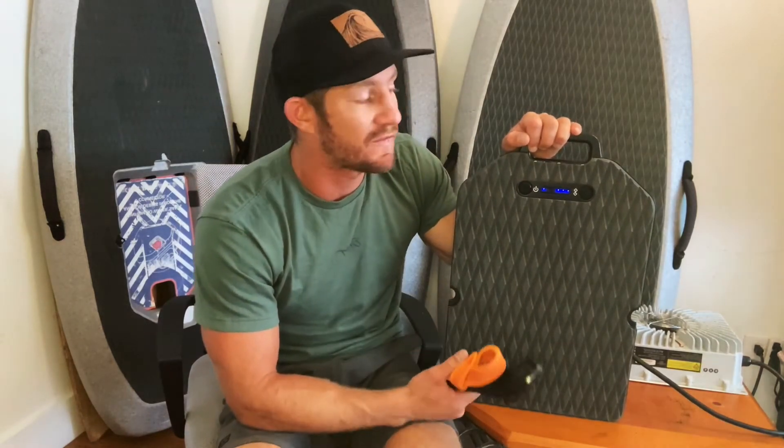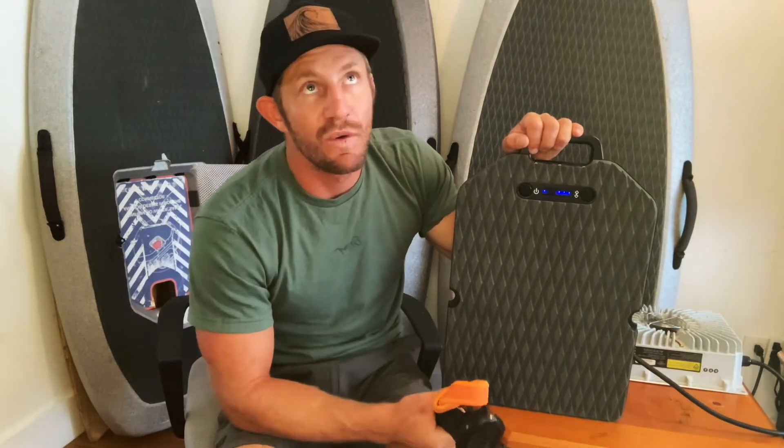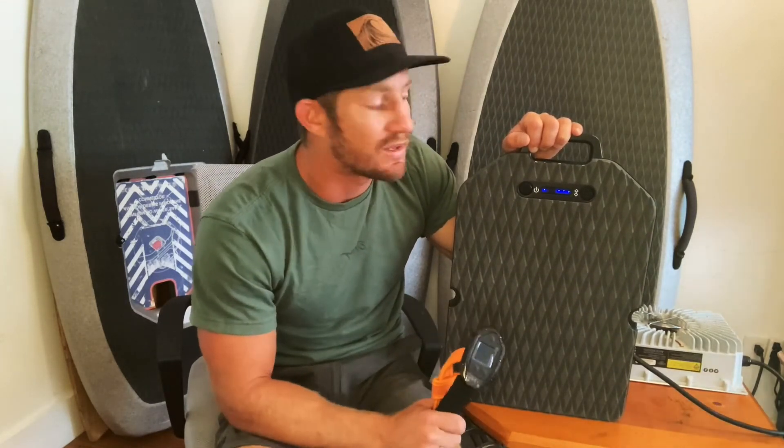That being said, if you are going to leave it for a very long time, it is good to run the battery down to between 40 and 60% if you're really going to leave it for a good couple of months or so.